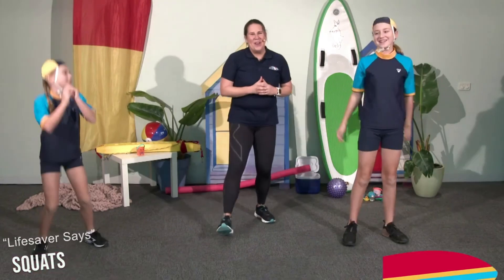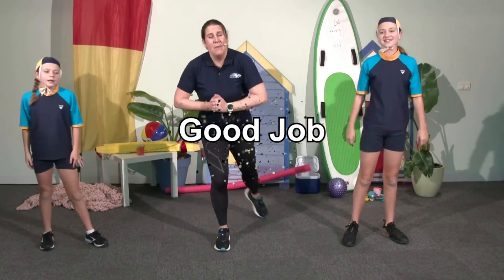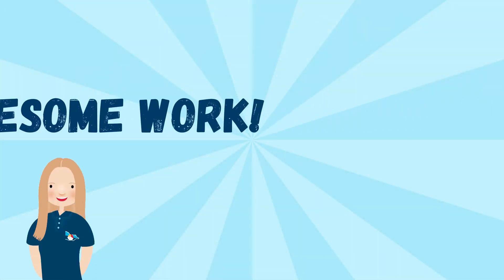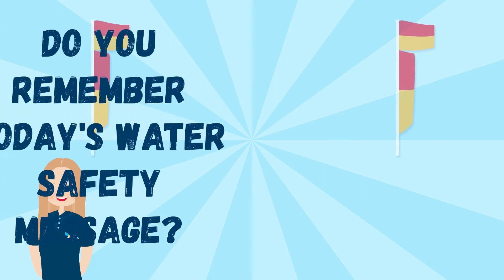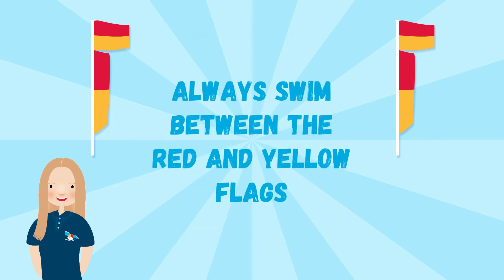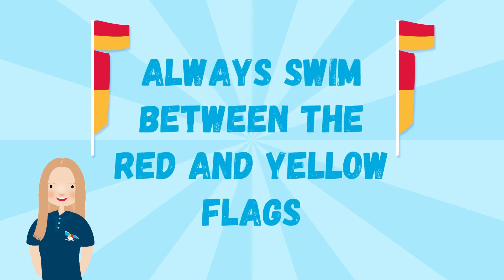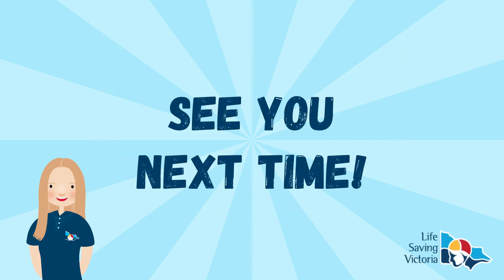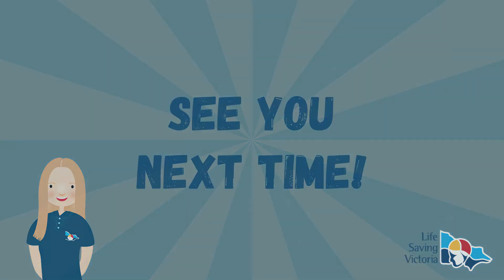I think we've done quite a lot now. I'm hoping I didn't manage to get too many of you out at home. We'll see you again next week. Awesome work. Do you remember today's water safety message? That's right — always swim between the red and yellow flags. See you next time, bye!